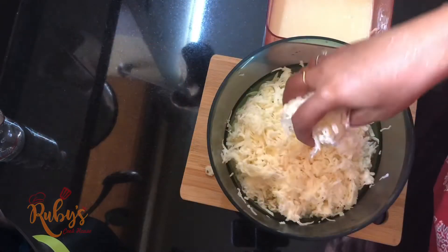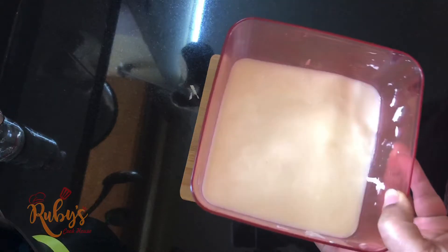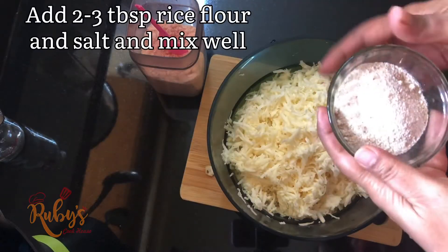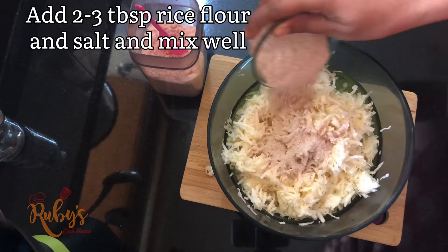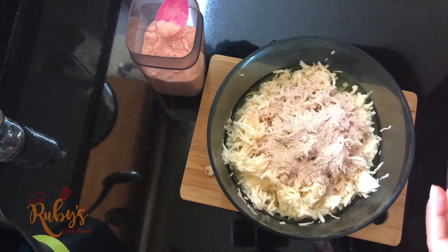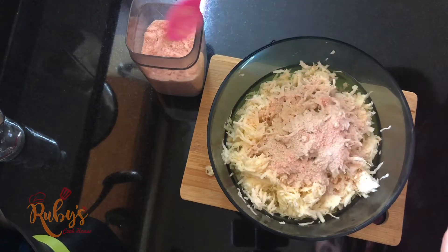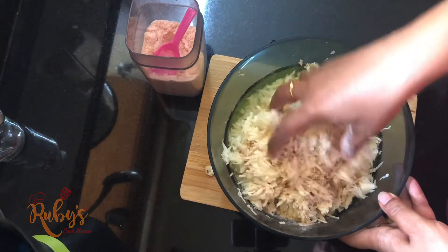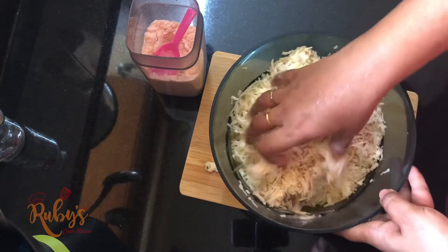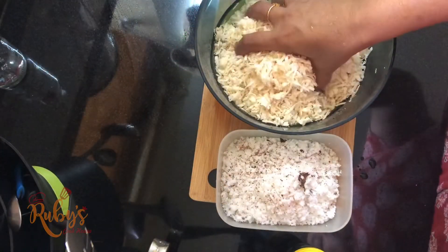I used a cup of kolli. You had a cup of kolli. You used a cup of kolli.